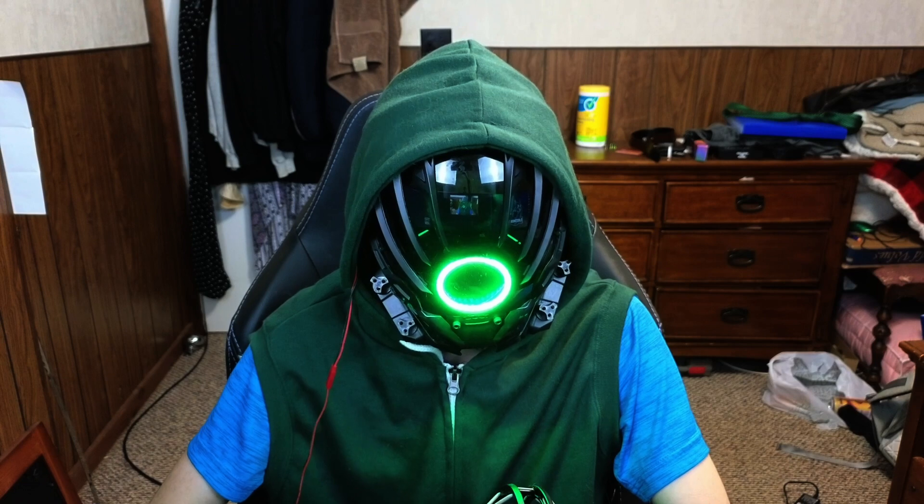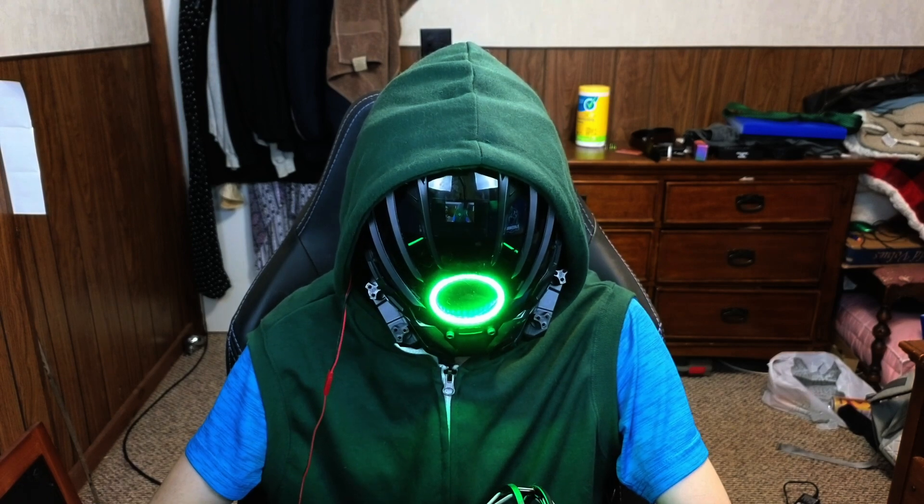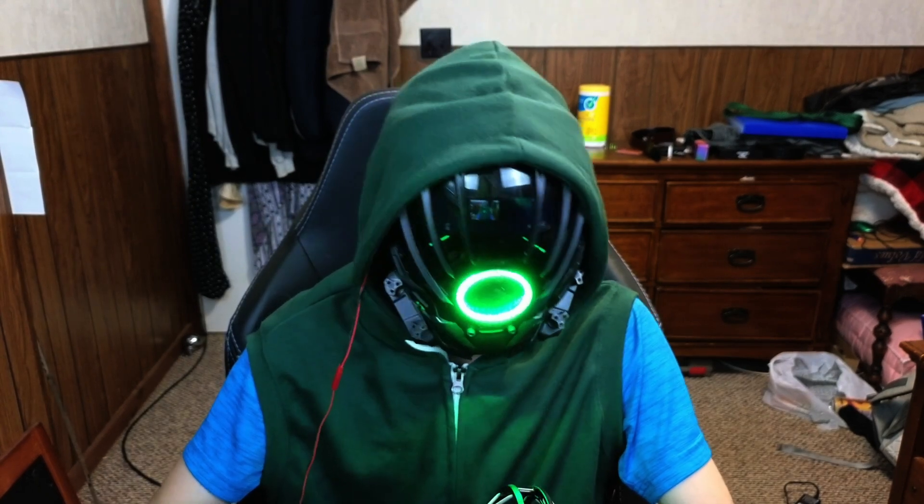We decided to go out and get an emerald green watch. We're looking on Amazon for this and we found one for 35 bucks. I have no idea how this is gonna be, so it can be an unboxing video, first impressions, and go from there. I'll look at the quality of it, see if it's even worth it. Without further ado, let's get into it.